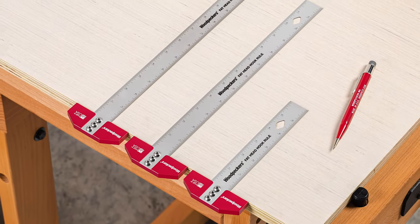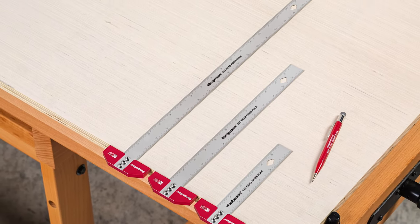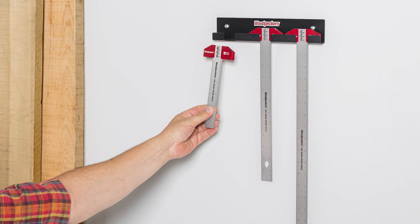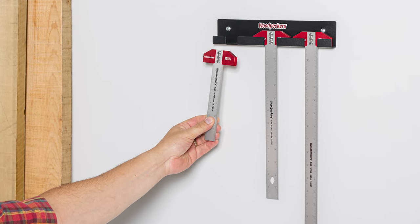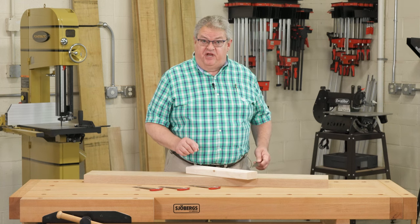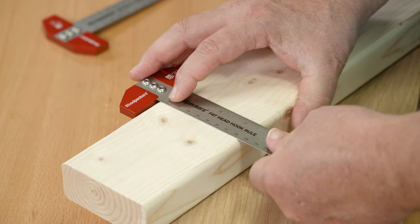There are also three lengths available: 6, 12, and 18 inches, and the metric equivalents. They're available individually, or we have all three in a set with a handy wall-mounted rack. So if you want to eliminate the error that comes from not being able to line your rule with the edge of your stock, you're ready for a Fathead Hook Rule.